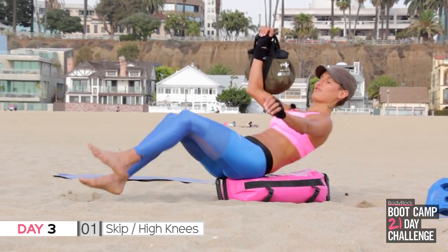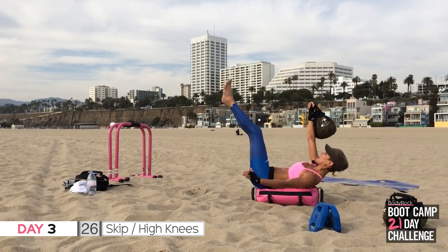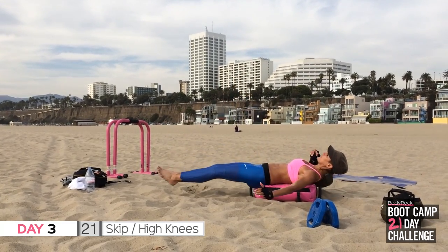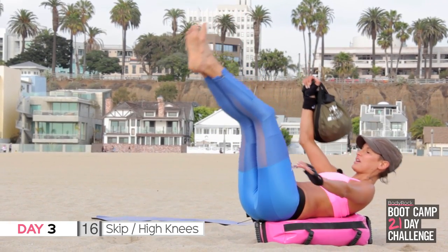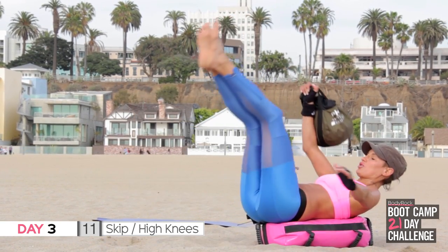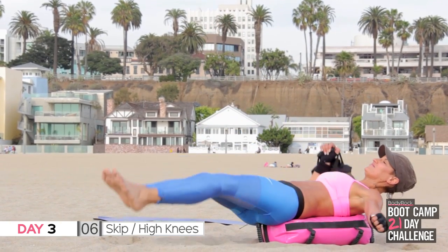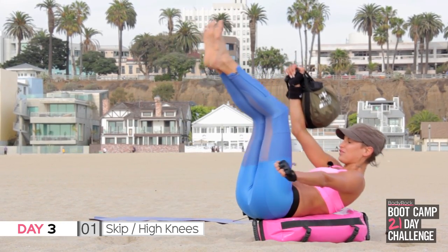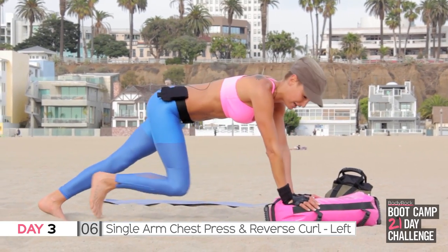Three, two, one — we're doing a single arm press with a reverse curl. I'm using my bag as my bench. When the arms go up, the legs go up — one arm only, try and lift up. You should be skipping or doing those mountain climbs right now. All the way up — you can always put your legs down if you need to, but try not to.